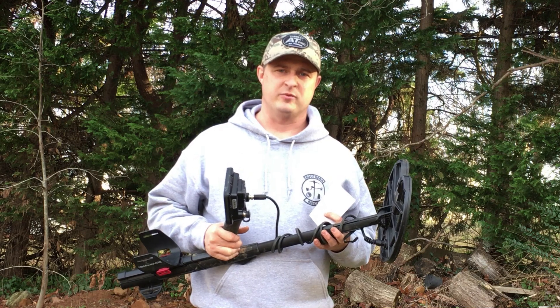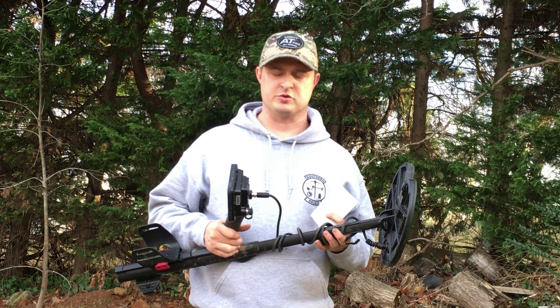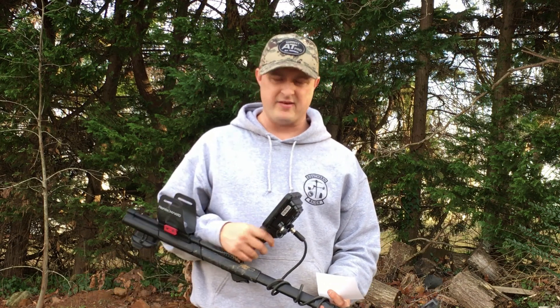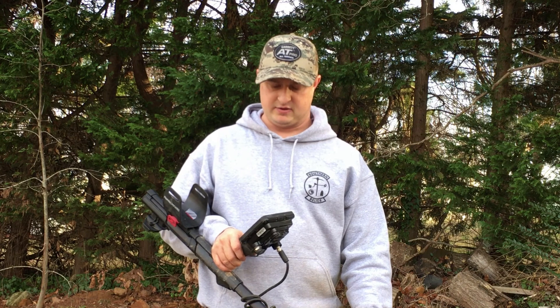Welcome to the second episode of Southern Relics Testing Tuesdays. We're still testing the Nokta Makro Amphibio, and I've actually been out metal detecting with it earlier today at a park — you'll see that video come up in another week or two. I'm starting to learn the machine and play with the advanced settings a little bit. The four-tone feature is really awesome, you'll see that later on.